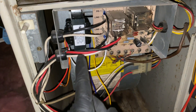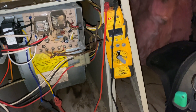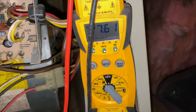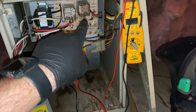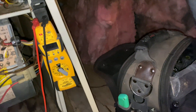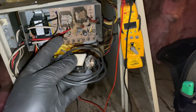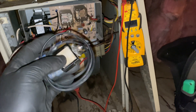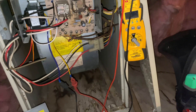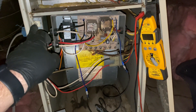We got the new transformer in place temporarily just to make sure it's working. The fan came on but we're getting 24 volts — 27 to be exact. Now we're going to hook it into the board, but I'm going to use the popper first and put a fuse in line. If there is a short it'll pop this so I don't run out of fuses — just to make sure there are no shorts. Let's get this all wired up.